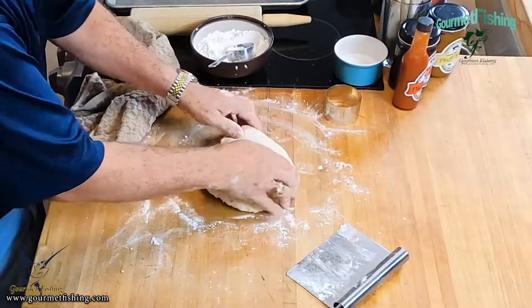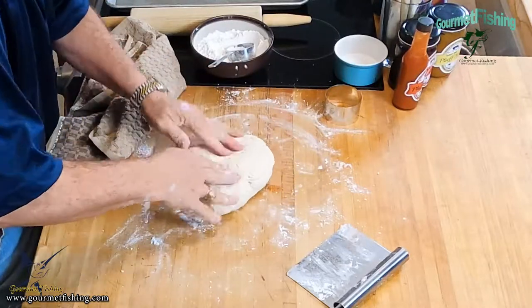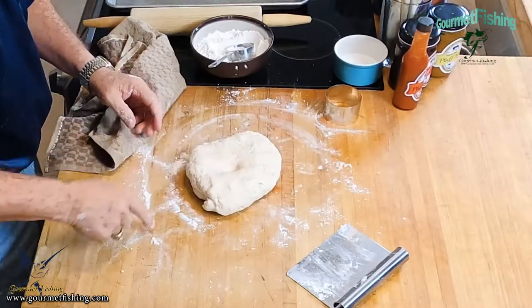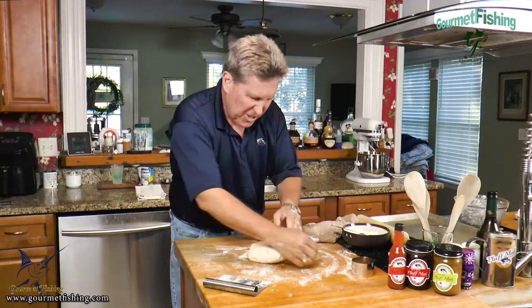That is looking like a good dough. Check that thing out — it bounces back fairly nicely.